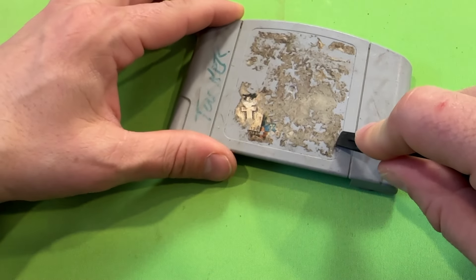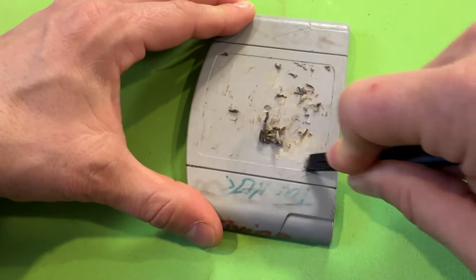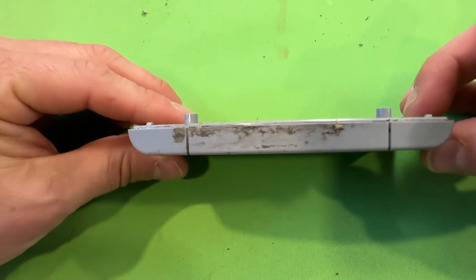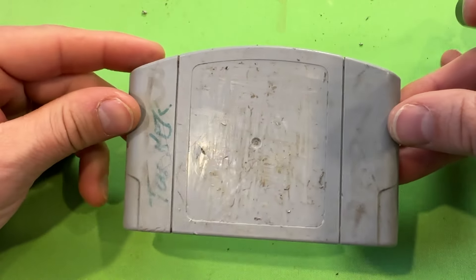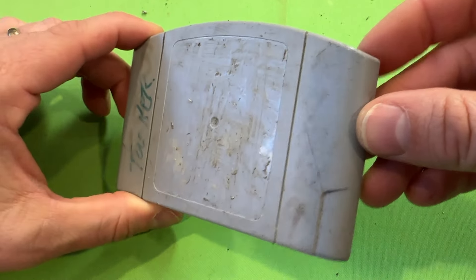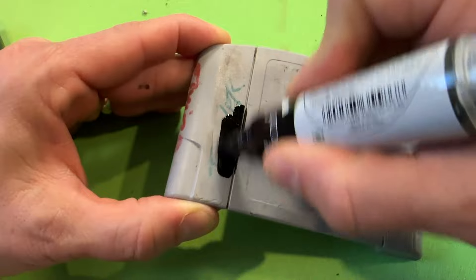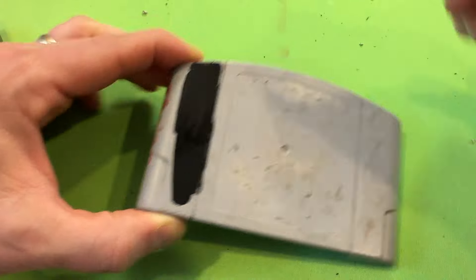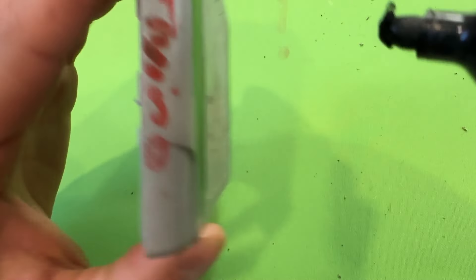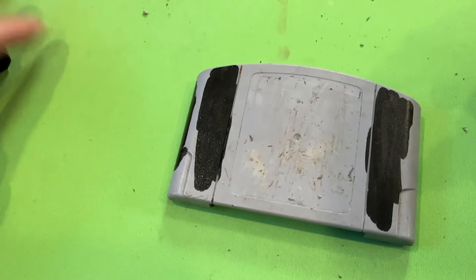We're going to start with some cleanup of the gunk on the front cover. We're just going to take a plastic scraper and try to clean up as much of the gunk on the label as we can. That's the bulk of the gunk and stickers off this thing. We do have quite a bit of scraping on this part of the cartridge — there's not going to be a lot we can do about that besides clean it up. Rather than use something super abrasive like a magic eraser, I take a whiteboard marker and give it a lot of coverage right over top of where the marker was written, right here and on the side.